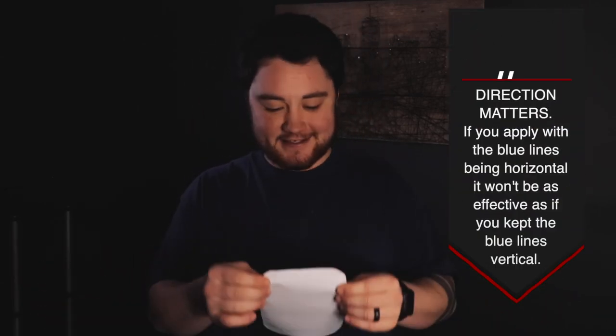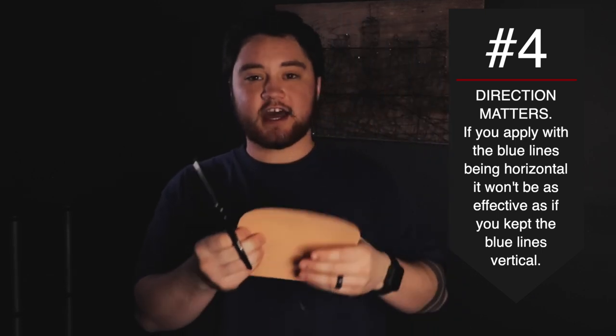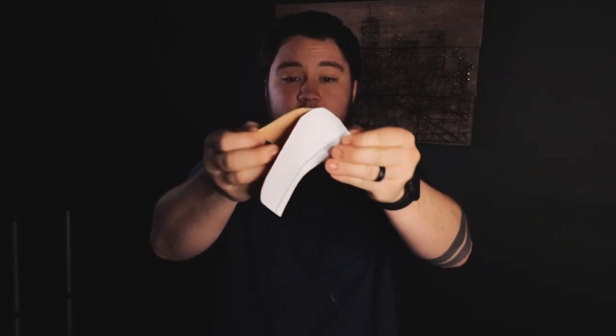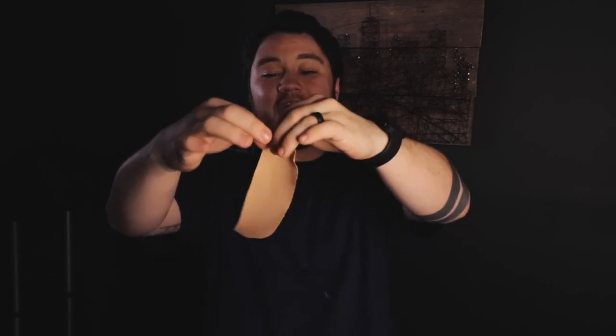The fourth thing I learned from Kai is that I was completely using it sideways. I was cutting it so that when you hold it up, there's no stretch at all. The tape is meant to be used vertically so you get that stretch. I don't know what I was thinking, but that made a huge difference.